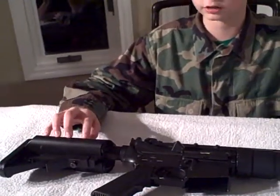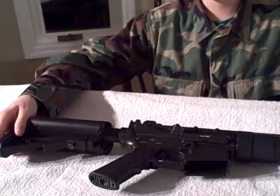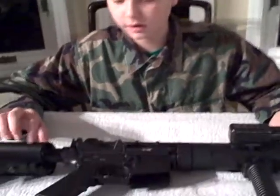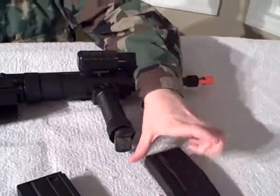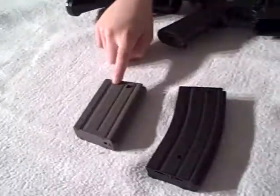It has a full metal body, an AVS hard plastic retractable stock with six positions, an ABS pistol grip, and comes with a 9.6 volt battery and a 450 round high-cap magazine. I also have two 300 round high-caps and a 20 round low-cap.